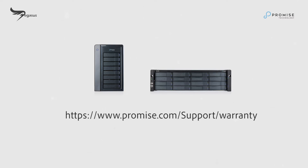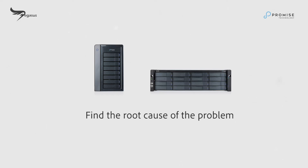You can access the warranty policy by going to the link or description below. To receive support, we strongly recommend you download a copy of your system report first. It includes crucial information that can help us find the root cause of the problem.